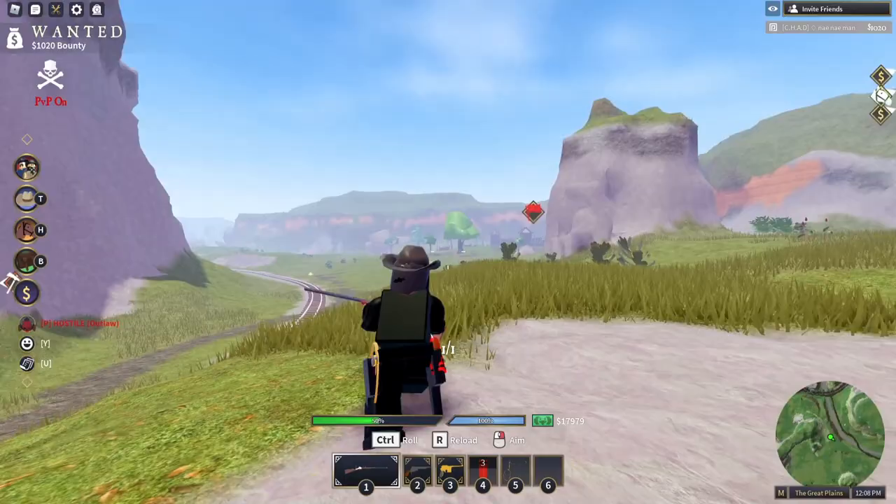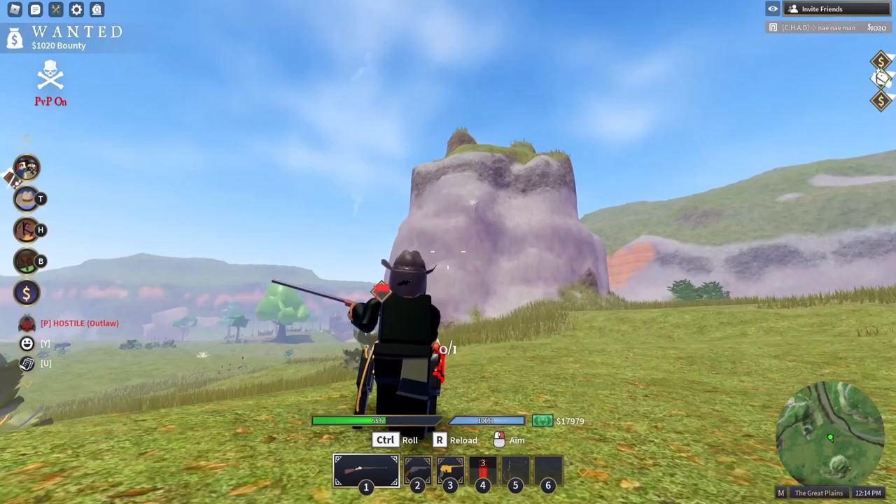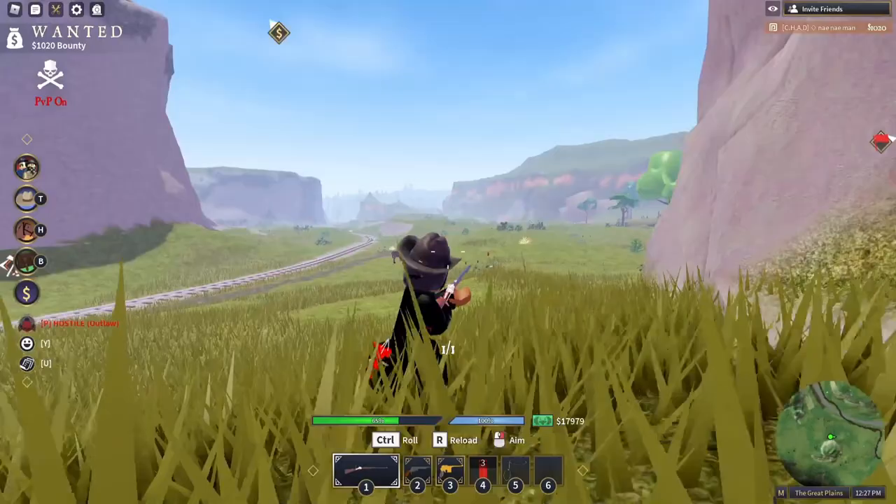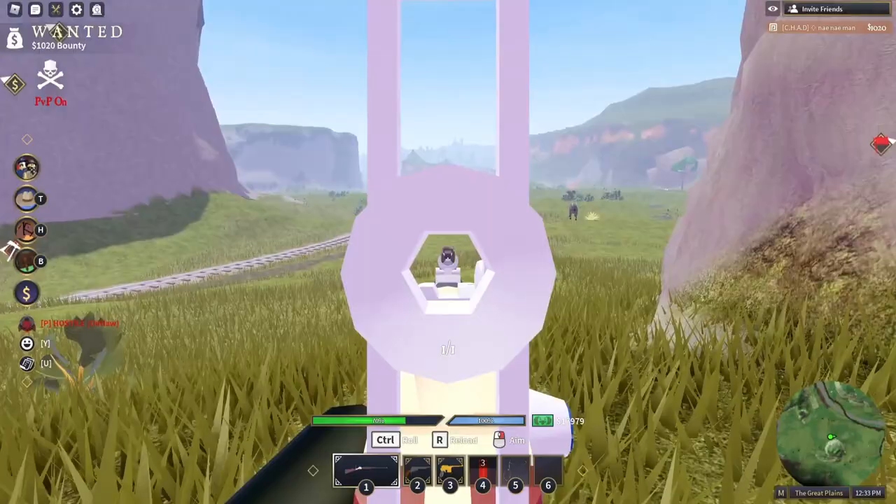The Hartford Rifle does the same body shot damage to people as the Sharps does, which is 75 damage. But the thing about the Hartford that makes it better than the Sharps is the reload speed is a lot swifter. As you can see, you can reload very quickly, where the Sharps Rifle takes a lot longer to reload.